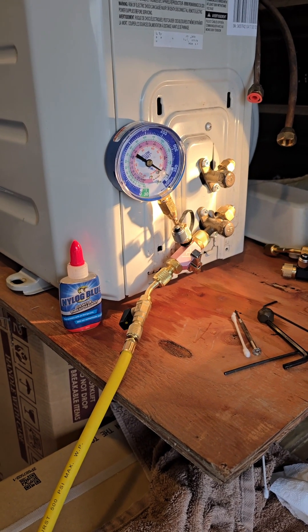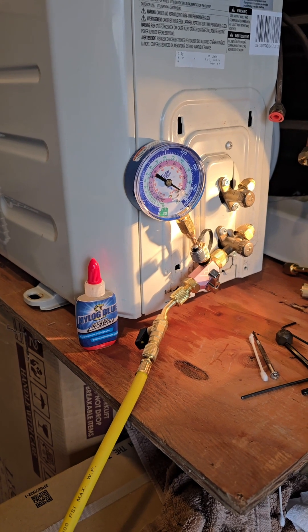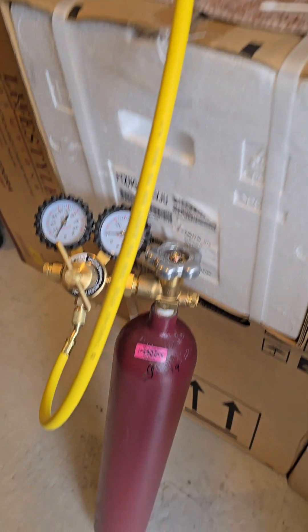The quickest and easiest way to do an ODU — which is your outside unit pressure test — is to get a bottle of nitrogen.